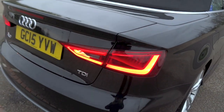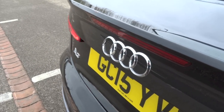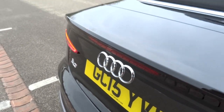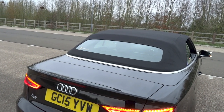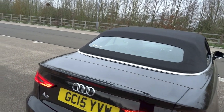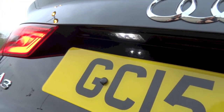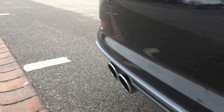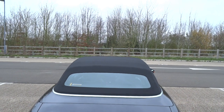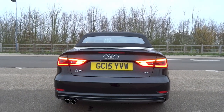Exterior features of the A3 Cabriolet S-Line include automatic auto-leveling bi-Xenon projector headlights, automatic wipers, LED daytime running lights, LED rear lights, LED rear indicators, LED rear number plate lights, front and rear fog lights, rear parking sensors, headlight washer system, indicators on the side mirrors, body-colored door handles and side mirrors, high gloss black finish for the front grille surrounds and grille slats, S-Line badging on the front fenders, S-Line body styling kit, and dual chrome exhaust pipes.